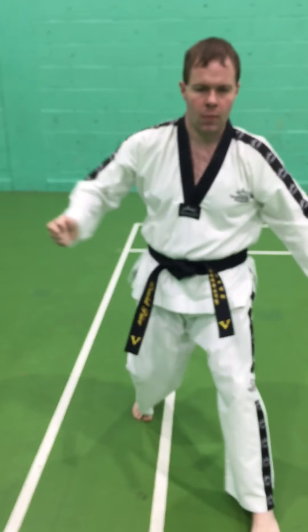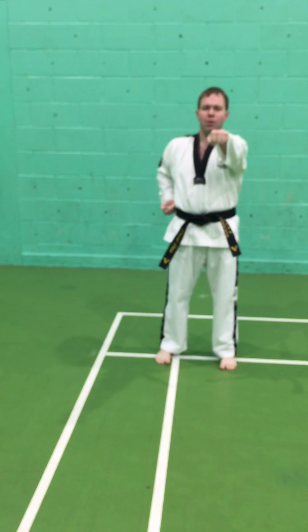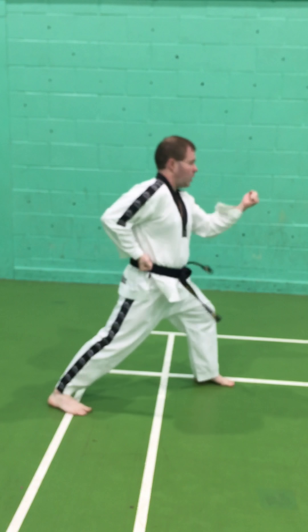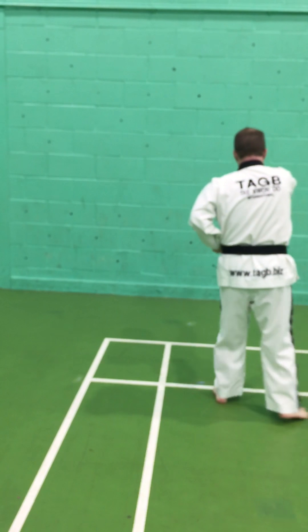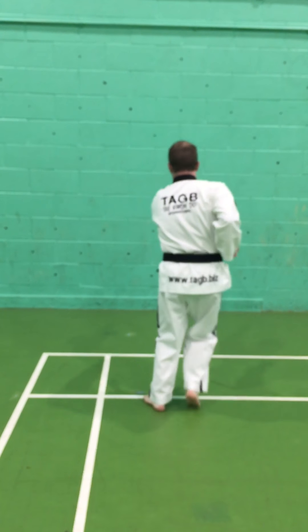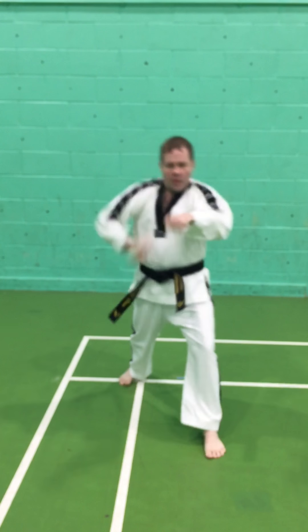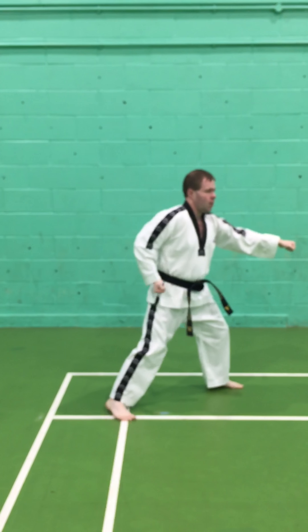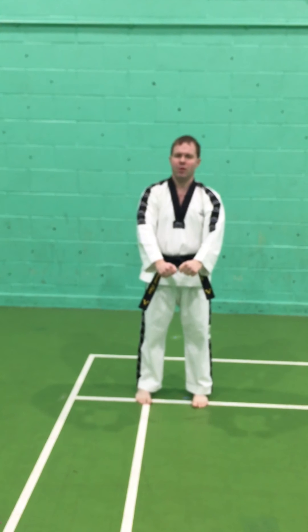I'll now do the other side, still using the low block, performed at normal speed. And again we'll do the same with seijo jerugi number two, which uses the middle block — performing both sides including the other side at normal speed.